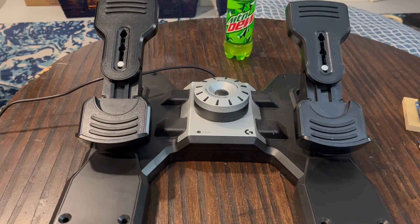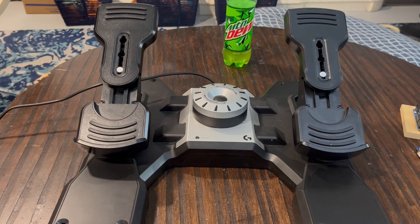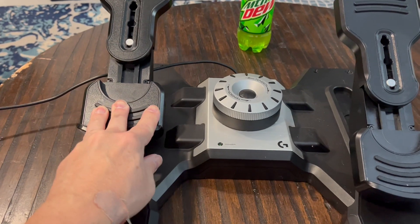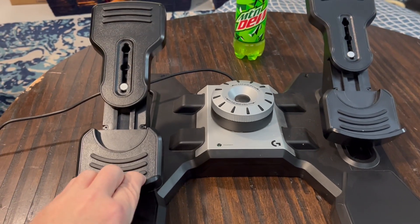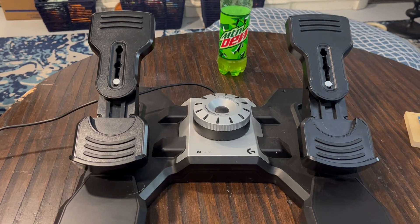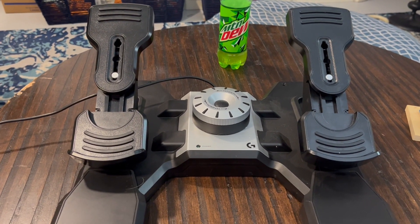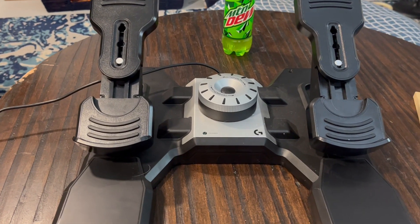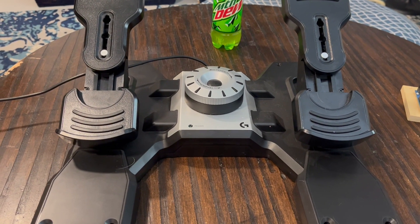In front of me is my Logitech G-Flight rudder pedals, which are made of plastic and a little bit chunky. I just don't like the feel of plastic sliding on plastic, and they broke. The potentiometer went out on them, and I was looking for a replacement anyway.